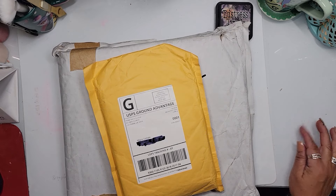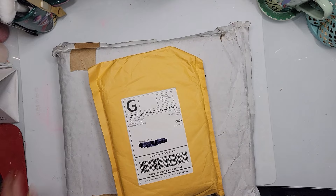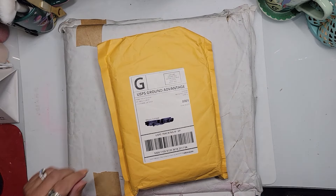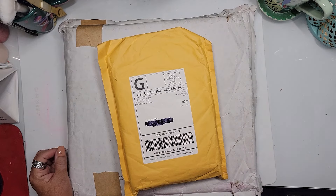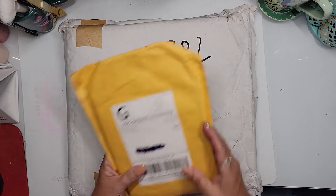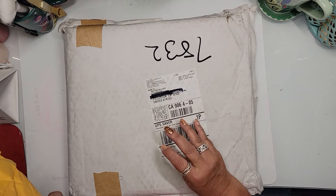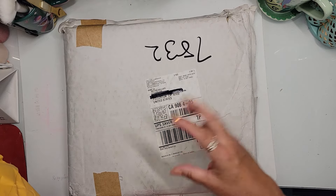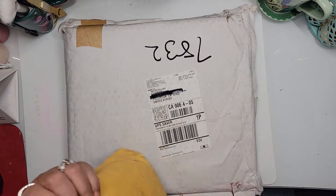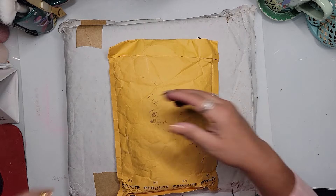Hello, hello, hello, my mad scrappers! I'm back with mail call. I got a couple of packages in. This one came from some of the World Scrapbooking Day sale that a bunch of places were having. I picked up some stuff at Picket Fences — they were having a really good sale. And Crafters Companion now does a Fiver Friday where everything in that sale is five bucks. I could not resist. No self-control!